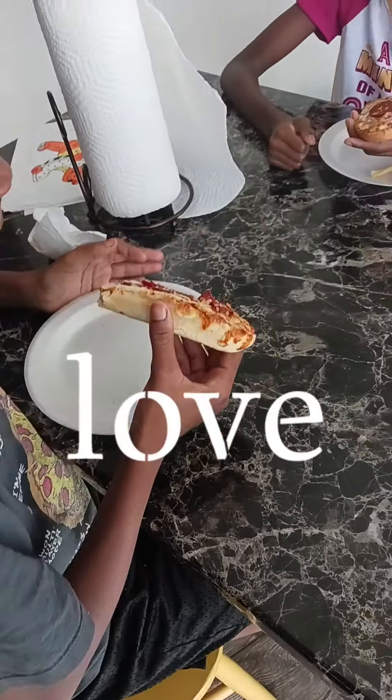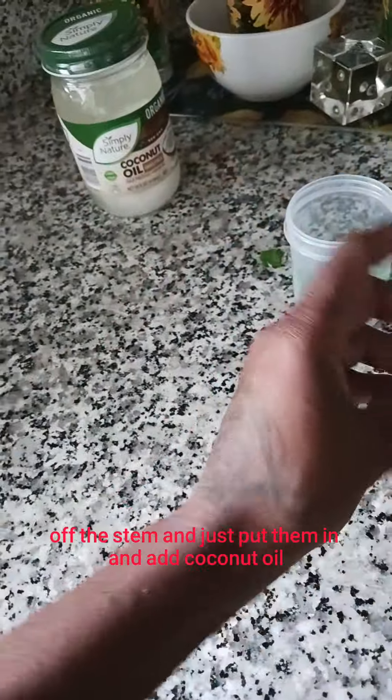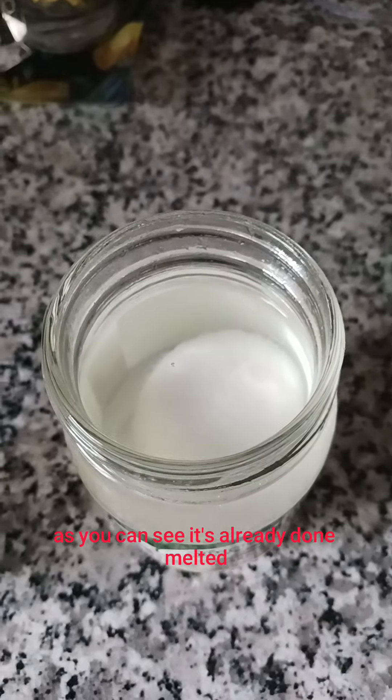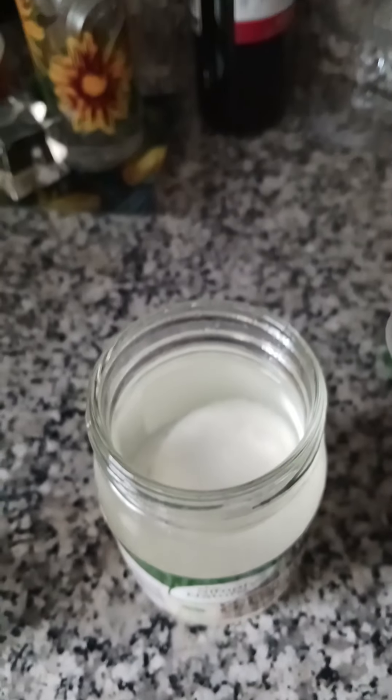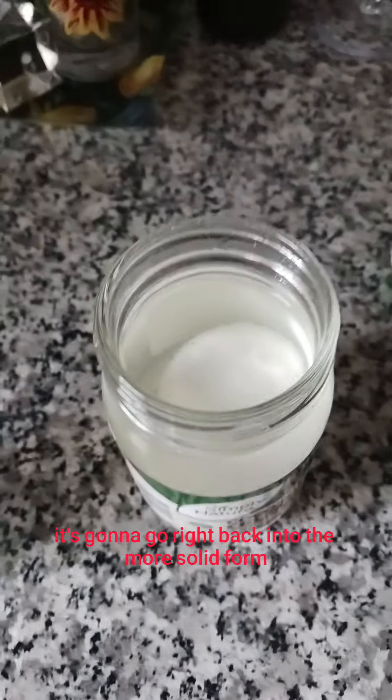Let it all fry. So here are the mint leaves — I took and pulled four little leaves off the stem and just put them in. Then I add the coconut oil. As you can see, it's all ready to melt. But don't worry, it's going to go right back into the more solid form once it's settled.